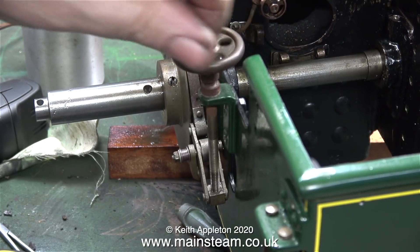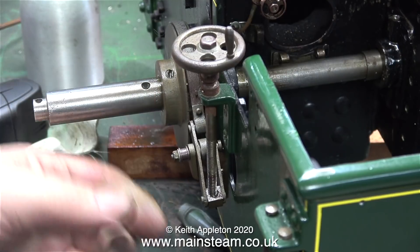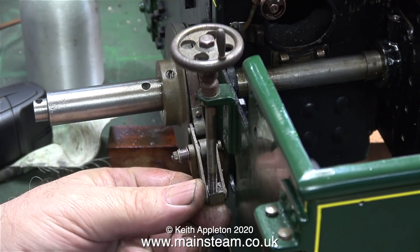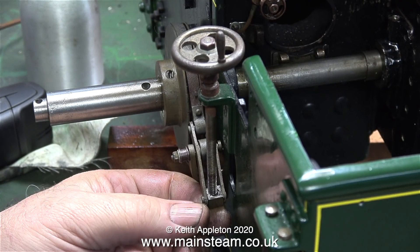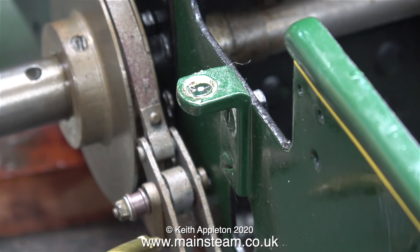The next small job: there is something radically wrong with the parking brake on this traction engine. At some time in the past it's been disassembled and put back together wrong. If you look at the hand wheel, just below it there's a collar - this collar is supposed to be below the bracket, but because it's above the bracket you can't screw enough thread into the die block at the bottom. Time to take it all apart and fix it. Before I forget, I'll apply some oil to the bracket.